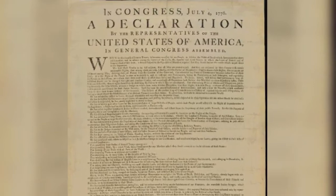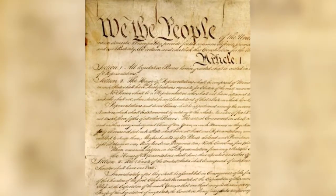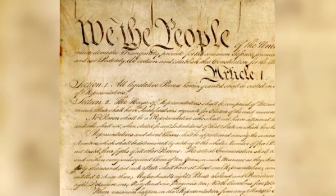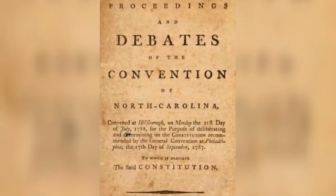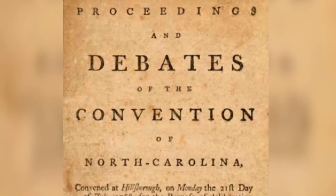Contrary to popular belief, the Declaration of Independence and the Constitution were not written on hemp paper. They were written on parchment, but the rough drafts of each, as well as both the Federalist and the Anti-Federalist papers, were written on hemp paper, probably from Benjamin Franklin's paper mill.